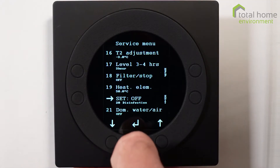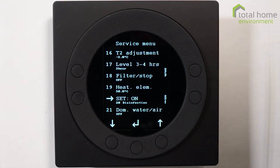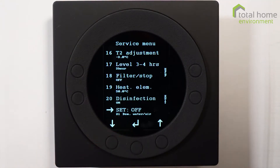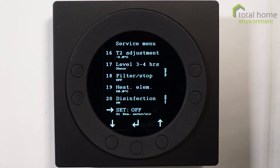Item 21 is domestic water/air priority. The default setting is for water to be a heating priority — this machine will only heat water or air, one or the other, it can't do both at the same time. Water is an absolute priority so heating water first is how they are set, but you can change that priority if you wish. I wouldn't normally recommend doing that. It's best to keep item 21 set to off, which means it will prioritize water first.